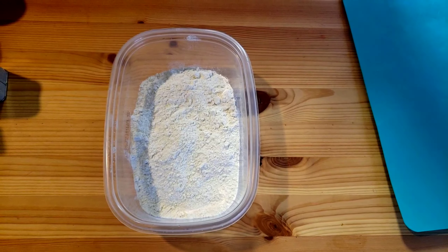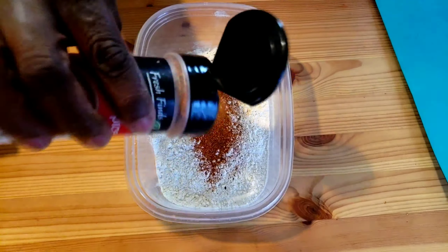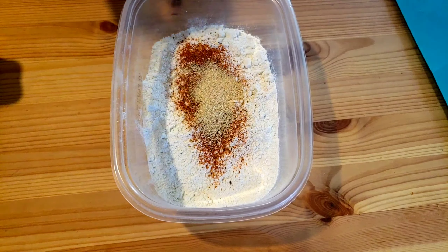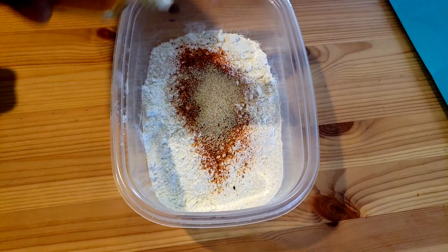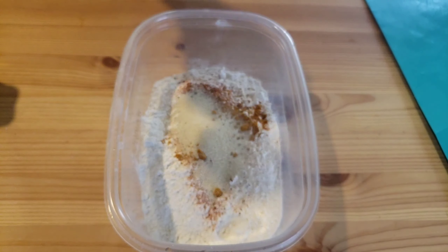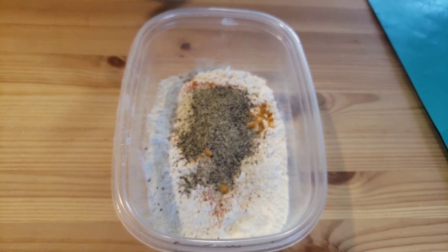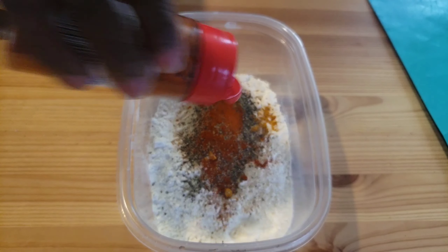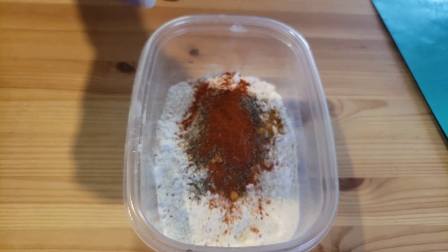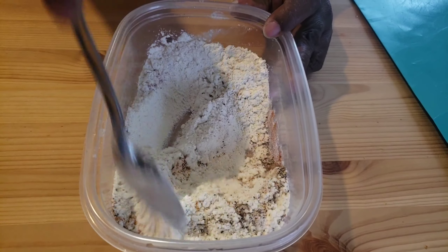Next, into our flour goes Cajun spice, garlic powder, turmeric, onion powder, and some salt. Then I'll mix all this together.